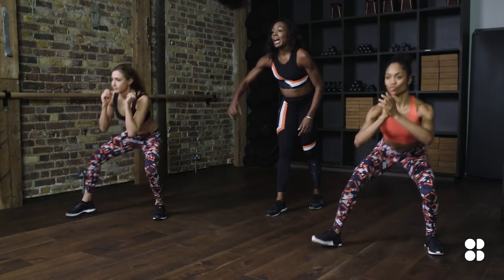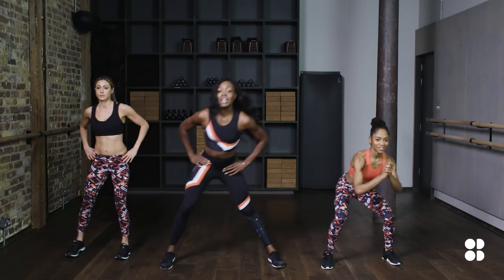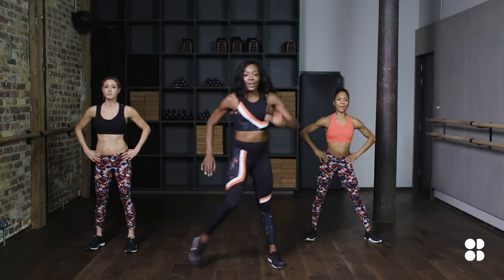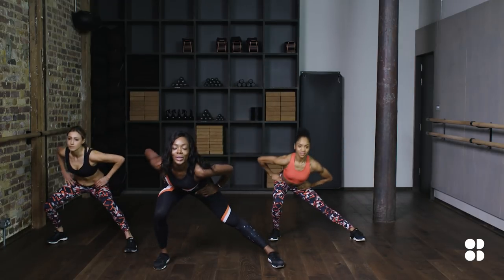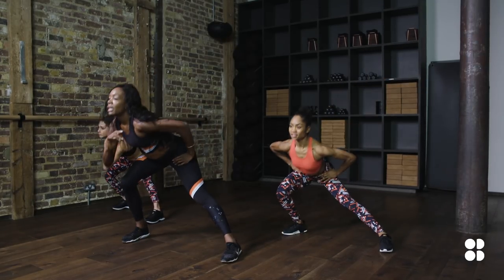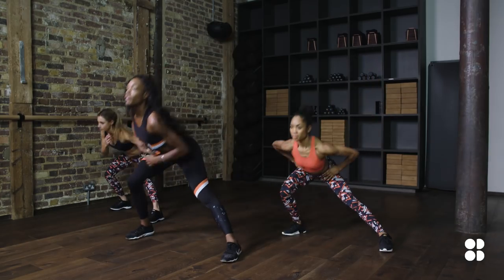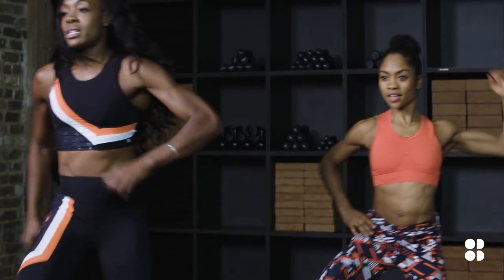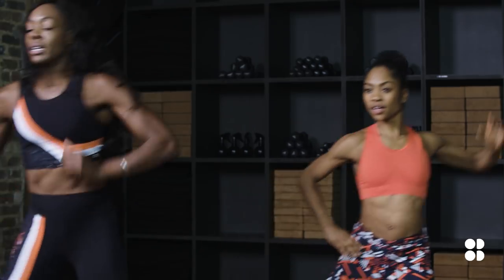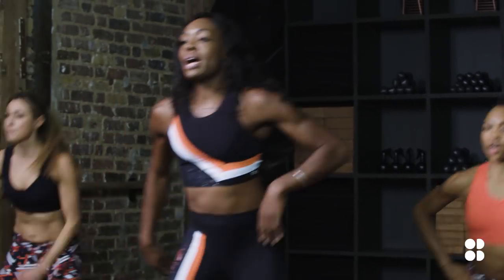It's going to be a side lunge to a high knee in four, three, two. Side lunge to the right leg, bring it up to the high knee. Can we get the elbow to meet the knee? Of course we can — even swinging your arms. Focus on the flat foot, focus on the leg coming out. That's it. We are at number four.